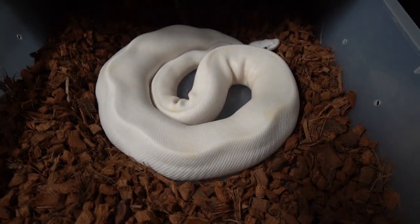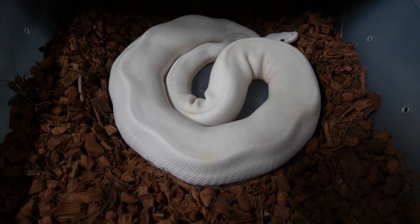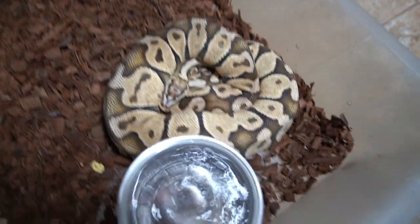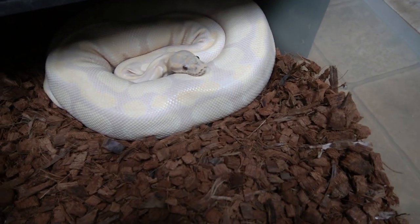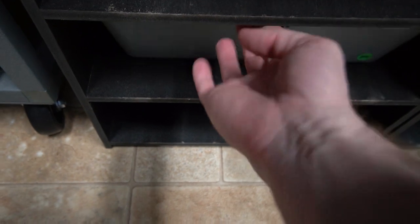Ryan, what snakes do you think are going to lay next? We have this super fire girl that I'm expecting to lay any day now — she's actually possibly a whole bunch of other things from Powerline Reptiles. Then we have an enchi butter that was bred to a pastel lori hidden gene woma, a pastel scale set that ovulated bred to lemon blast scale's head, a lavender albino girl that was bred to the jalopy, and a super lori that was also bred to pastel lori hidden gene woma.